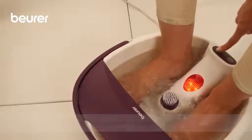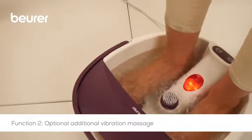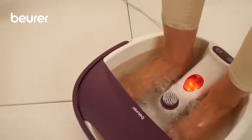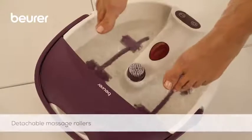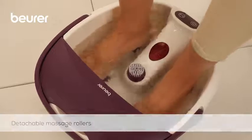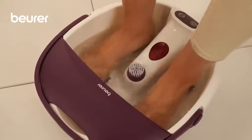You can activate the vibration massage by pressing the second function button. This function cannot be used in isolation. The massage is especially effective if you move your feet back and forth across the four massage rollers, which are integrated into the foot rest.